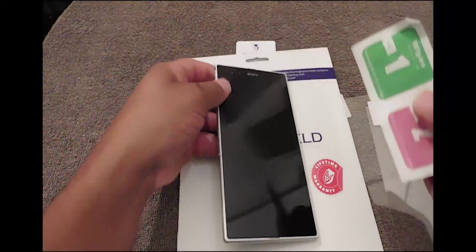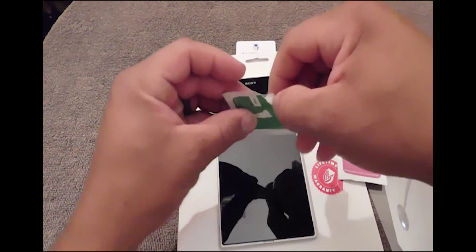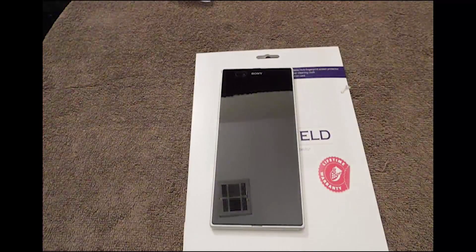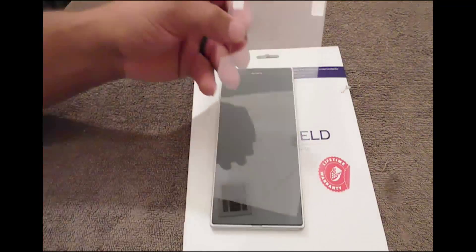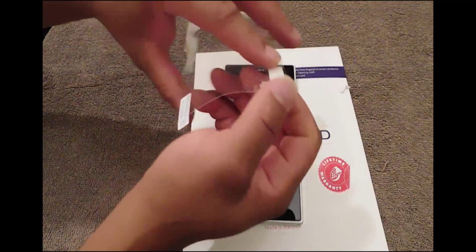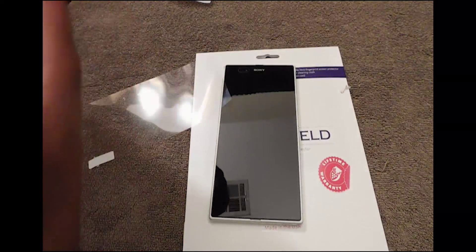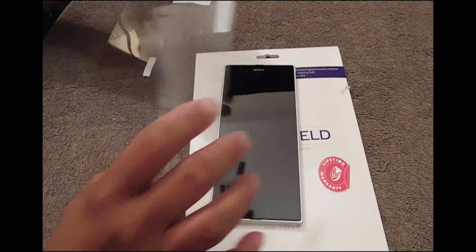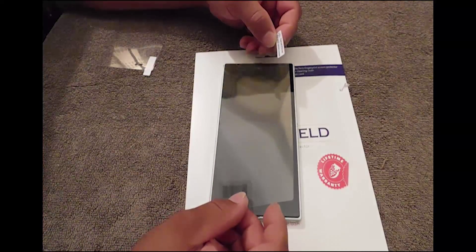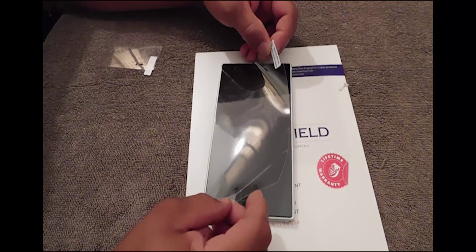First thing I always tell everybody: you want to apply the wet wipe and then the dry wipe. After you clean it, you want to hurry up and apply your screen protector. There are two layers — one here and two here. First thing you want to do is take layer one off, try not to get your fingers on it, and the best way I do it is I always come from the corner, even it out from the corner, and put it on there.